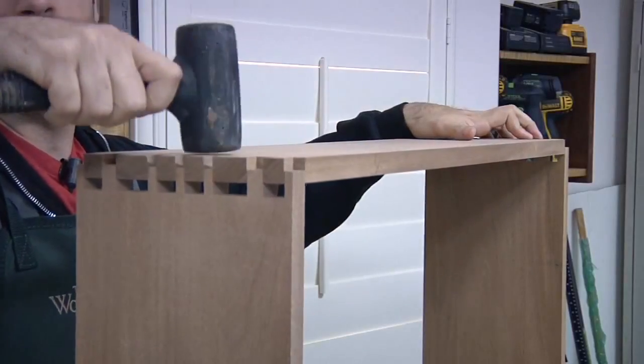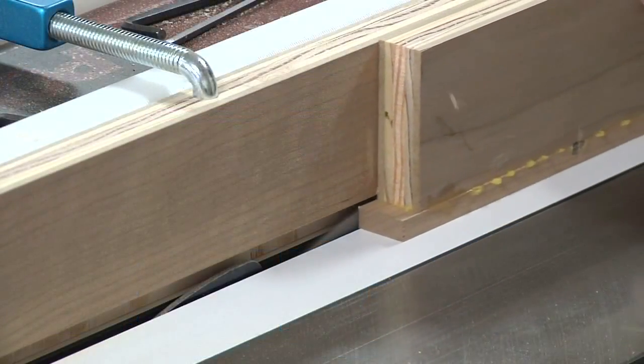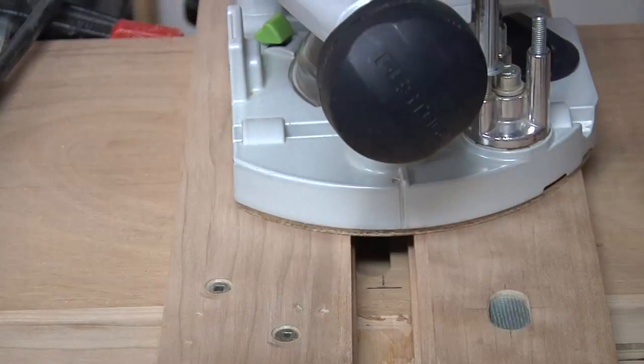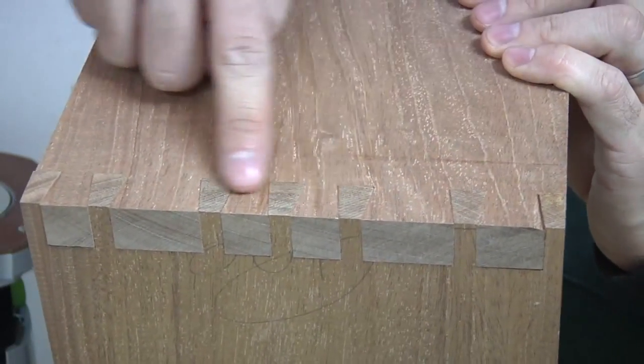In this video series, I go into incredible detail so that you can make this exact cabinet or simply adapt the design to your personal preferences. Here are just a few of the things that I show you.